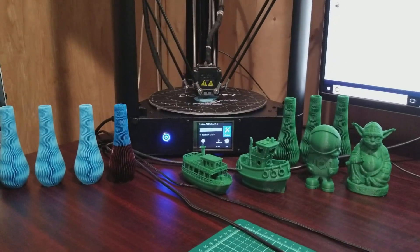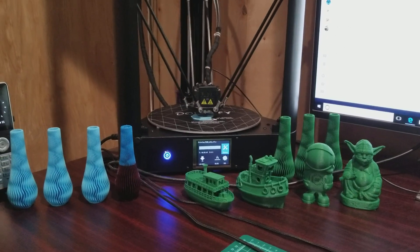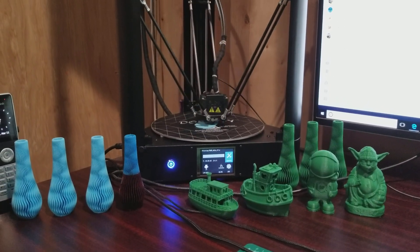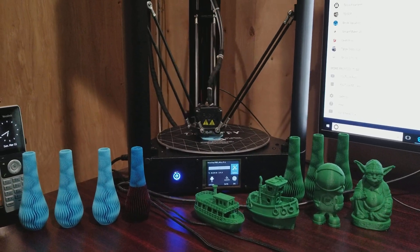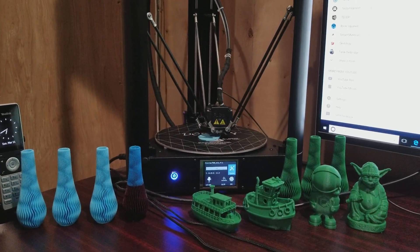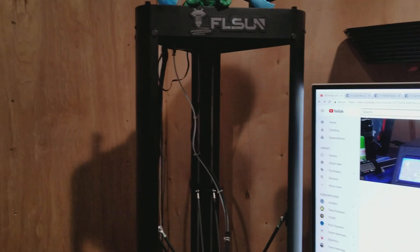Hello YouTube! This is a first review and initial thoughts video on the FL Sun QQ Delta. It's a large format Delta — 260 millimeters by 370 tall. As you can see, it's pretty big.